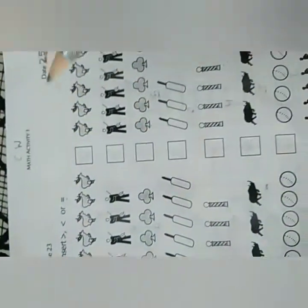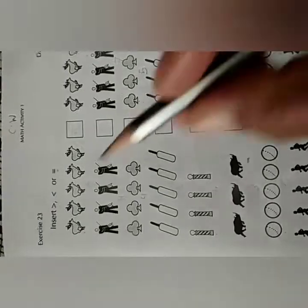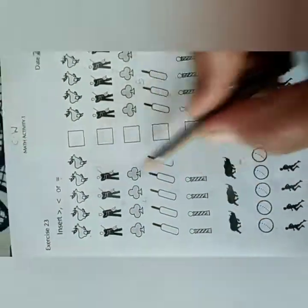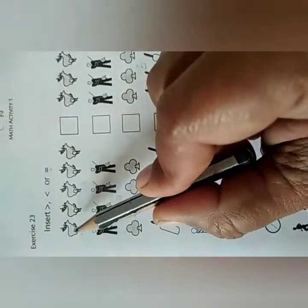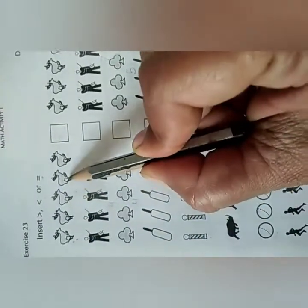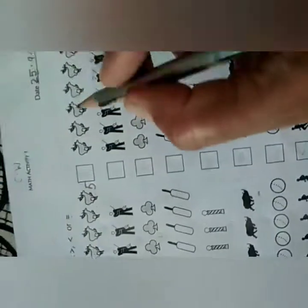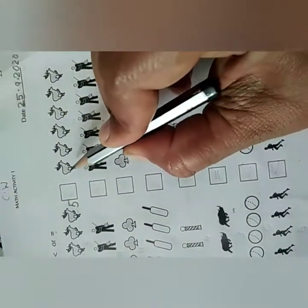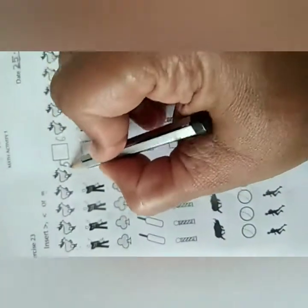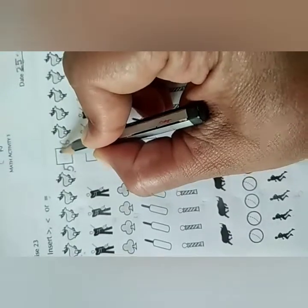These three signs we have to put in all the given boxes. How will we do this? We have to count the number of pictures given. Let us start with the first one: 1, 2, 3, 4, 5 — these are 5 reindeer. Here you can write the number also. Then count the other side: 1, 2, 3, 4, 5, 6 — here the number of reindeer are 6. So 5 is less than 6.